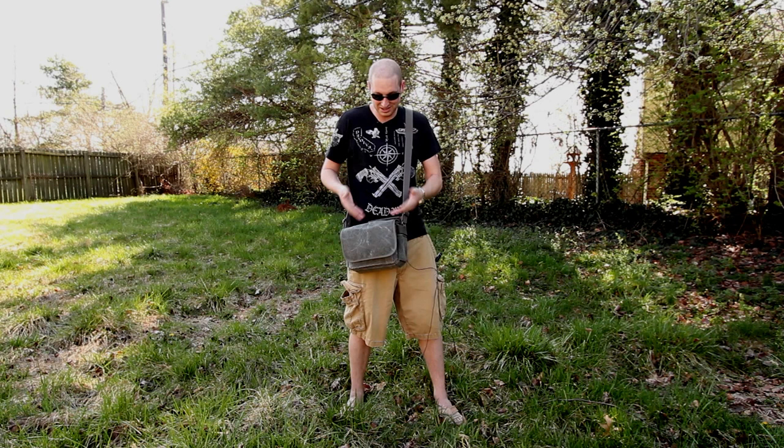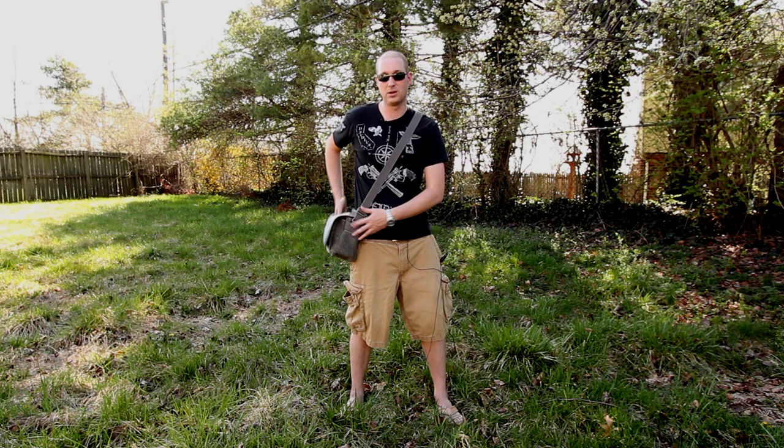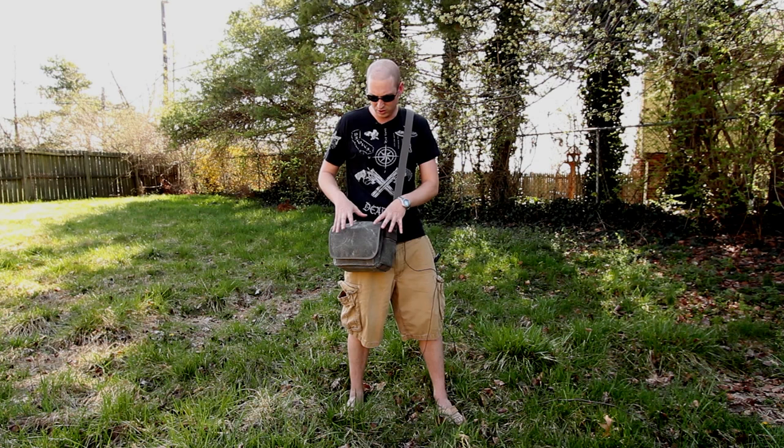It doesn't necessarily look like a camera bag, so wherever I go it just has a nice sleek look to it. I know I probably shouldn't judge a bag on that, but if I'm going to buy a camera bag, I want one that actually looks nice, especially out in public. I don't want something bulky-looking sitting on my side.